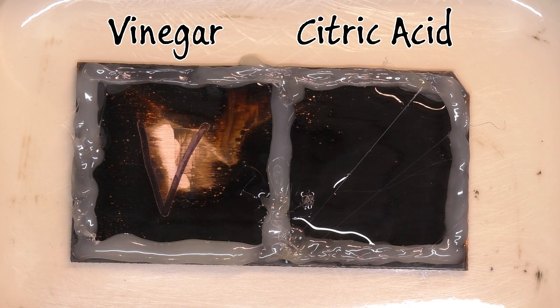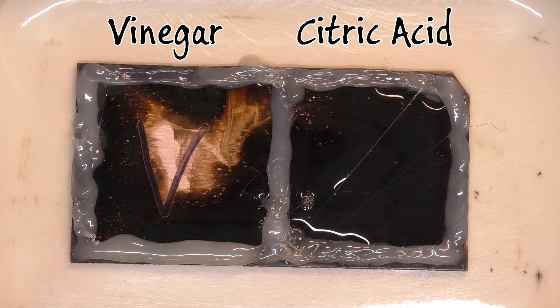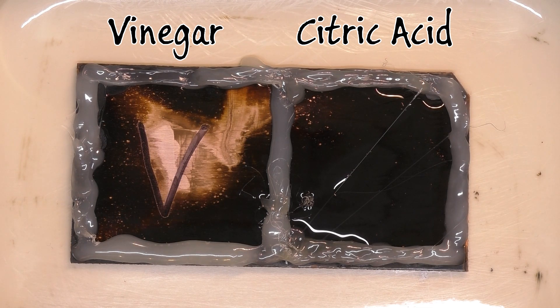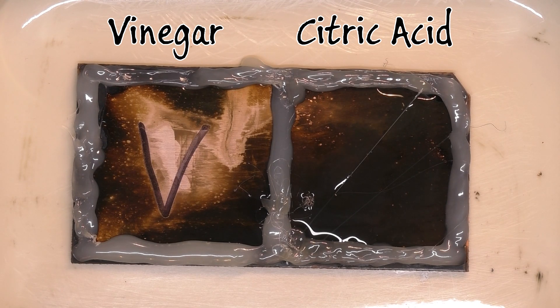Here we're going to start our first experiment. On the left is the vinegar, at about a four percent concentration, and on the right is the citric acid at the same concentration. This is a 12-hour time interval with one shot taken per second, sped up a thousand percent — so we have 12 hours in the span of two minutes. Enjoy.